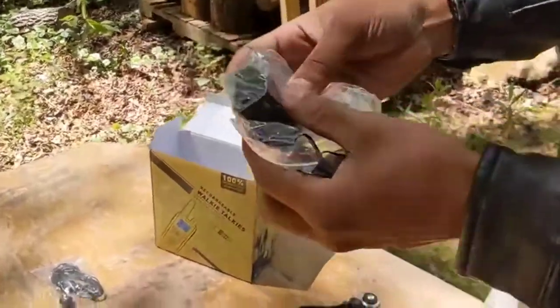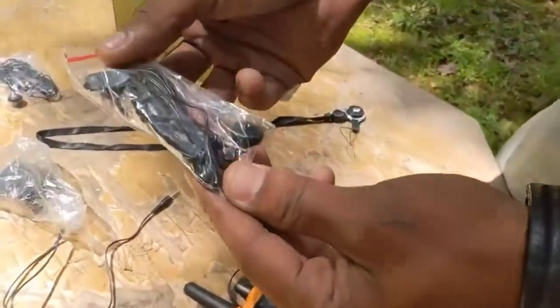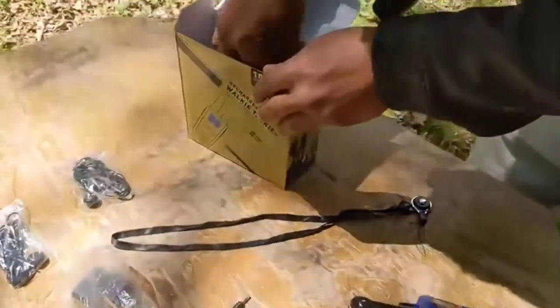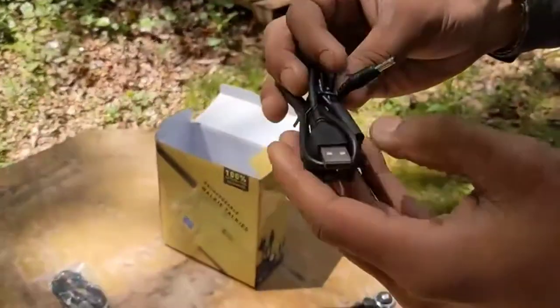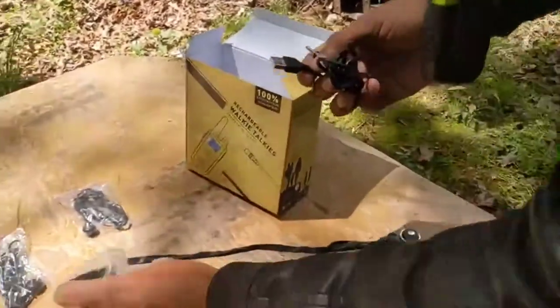We've got a wall charger, so we just plug it into the wall. We also got what looks like another microphone piece. And this is the USB cable to charge our walkie-talkies — you just plug it in this way.